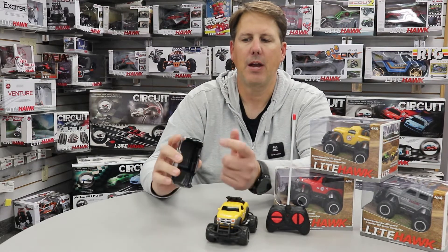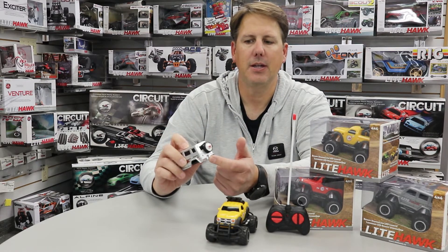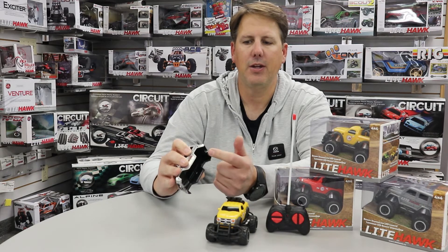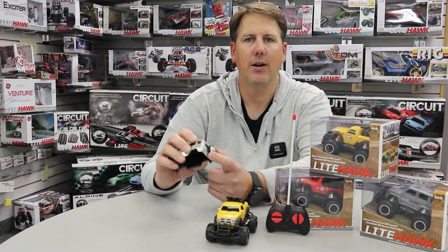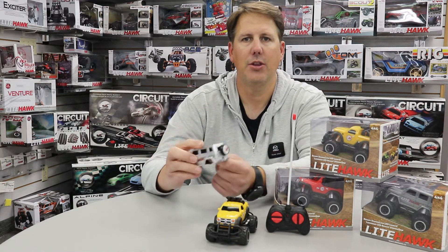At the back of the body, you'll see kind of a keyed, or a large plus symbol. That's actually where you're going to hook on the back.